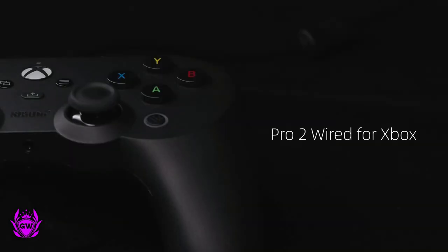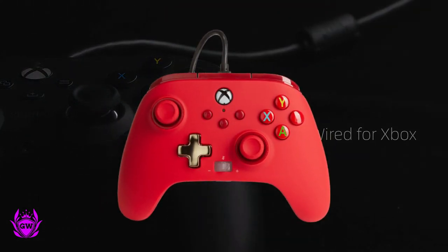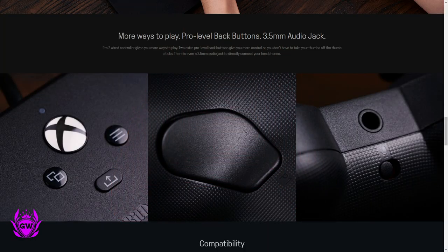And I think this is fantastic. I swear by the Power A enhanced controller — I'll leave a card to pop up in the top right corner of the screen for you to check that out — because I love using the back buttons on the controller.